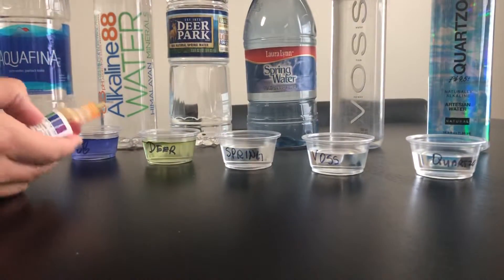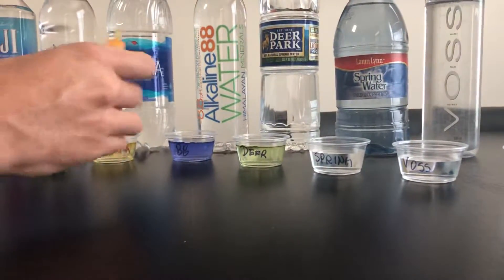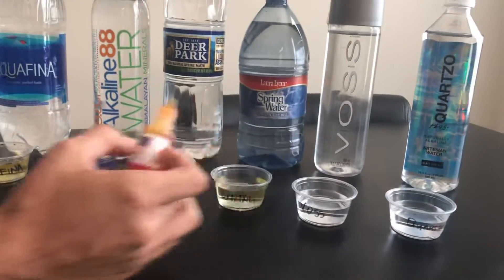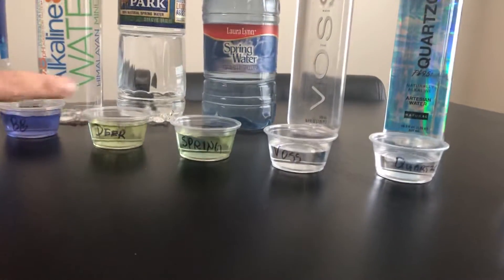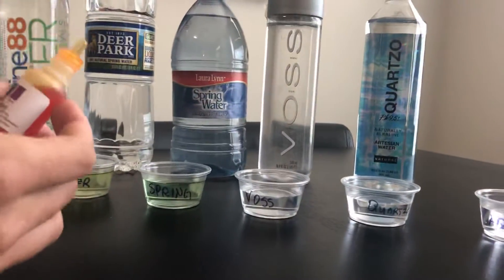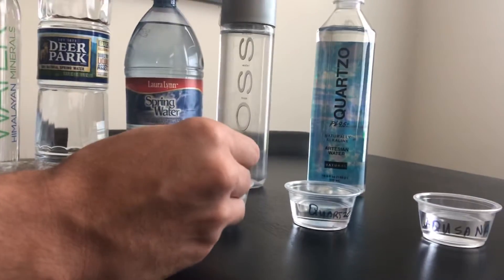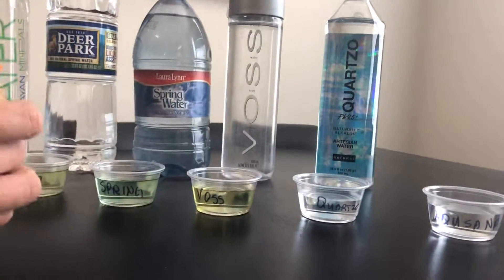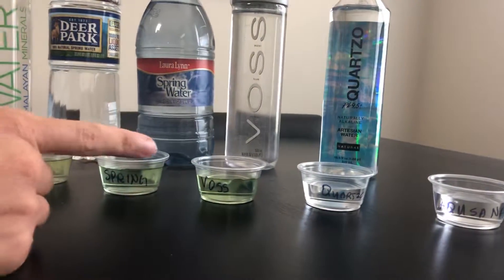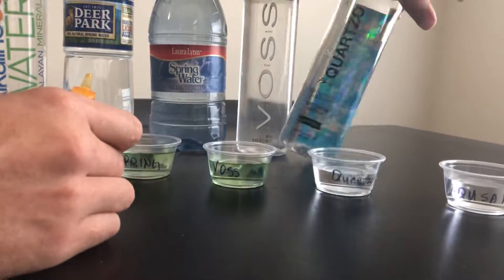Let's try Deer Park 100% natural spring water — that one puts right at green, pretty close to Smart Water. Next, a local brand spring water — same as Deer Park, well they're both spring water so there you go. Voss is actually pretty expensive water; let's see — Voss is about the same as the spring waters.